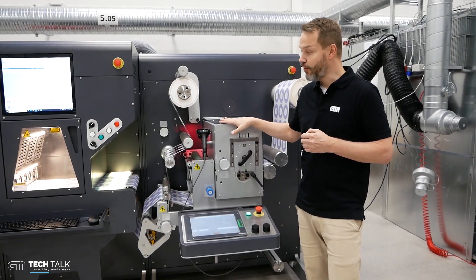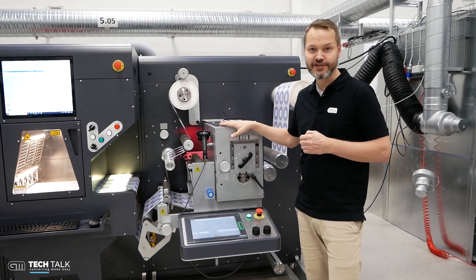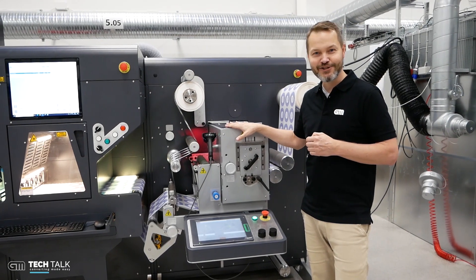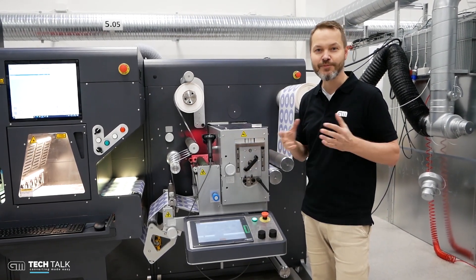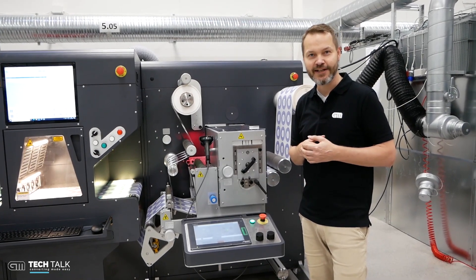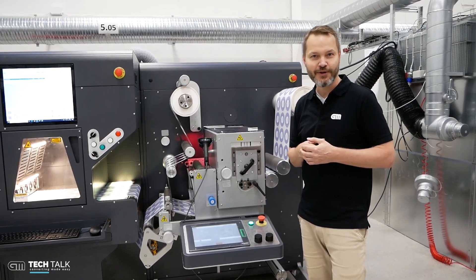If you want to know more about this unit, contact us at sales.gm.ek. Please do remember to press the subscribe button and see more videos like this about how to convert labels in an efficient way. Thank you very much for watching.